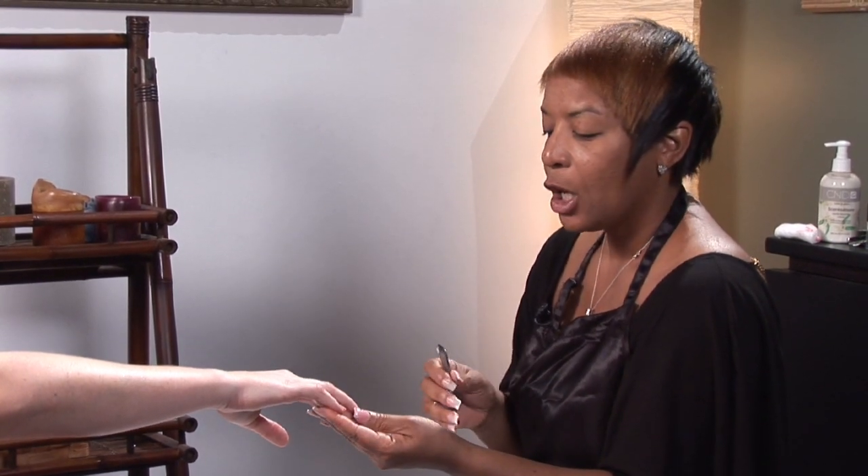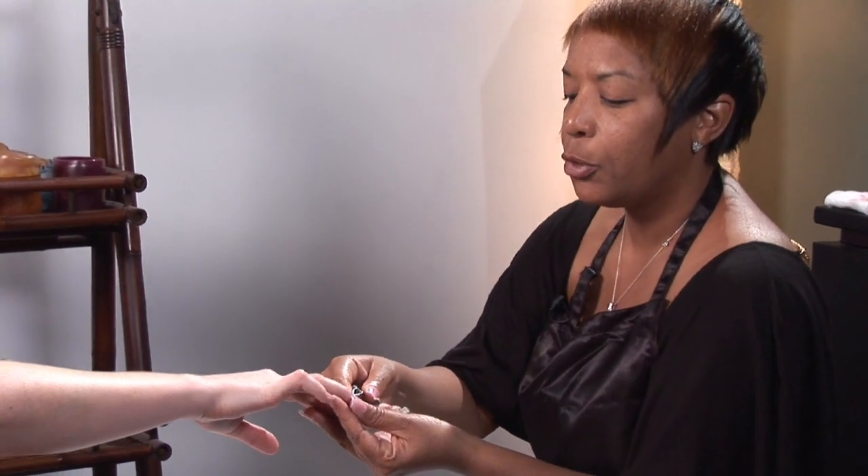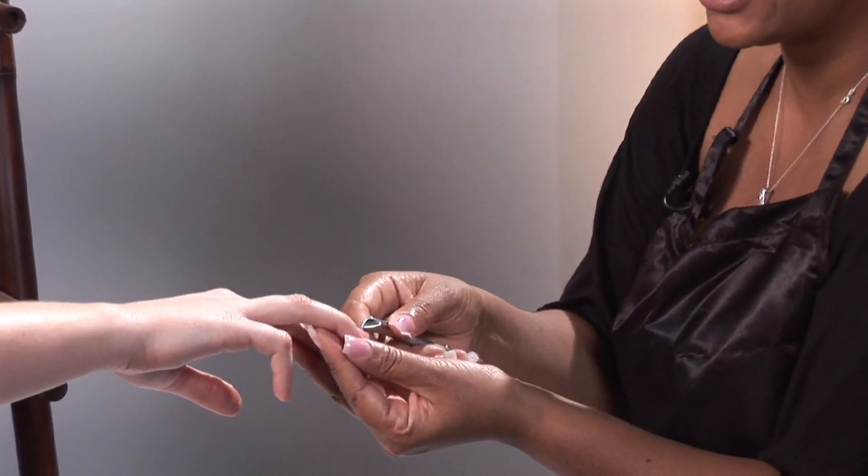You first want to be able to identify and analyze the cuticle area to see if there's any loose skin around the cuticle. If there is, a cuticle nipper would be great for this. You want to basically gently remove the cuticle area without cutting or nipping the skin.